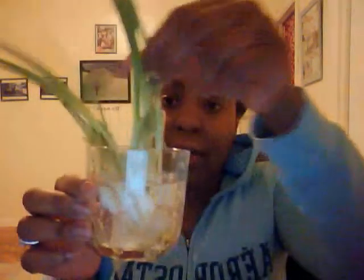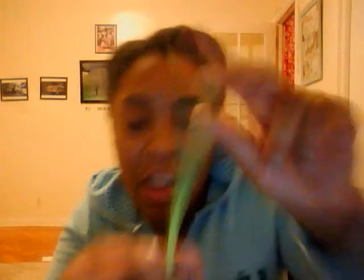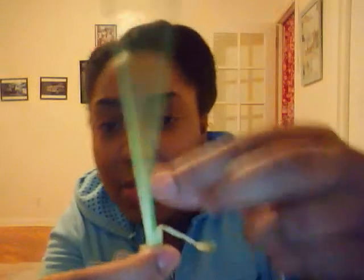It grows up to here, and when I cut it before I used it, it was cut to here — so that's how much it grew in a week. The top is a little dry from when I had it by the heater. It's so amazing — there are even new sprouts growing right here.